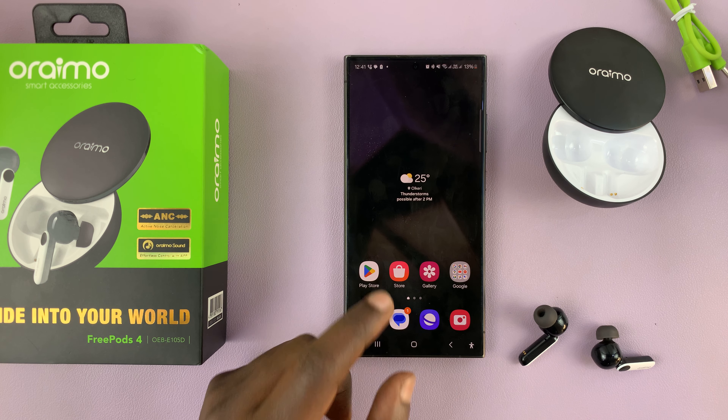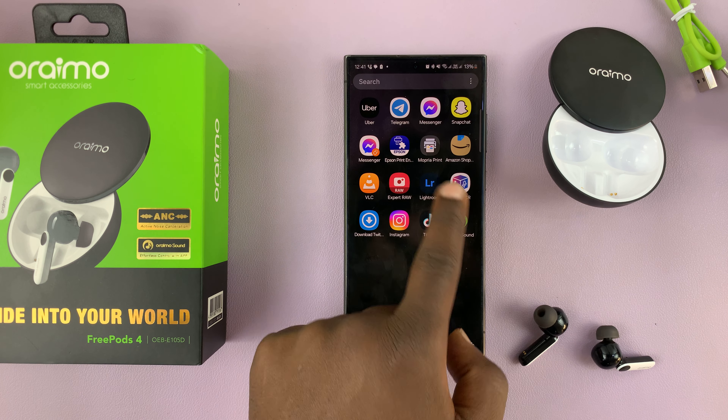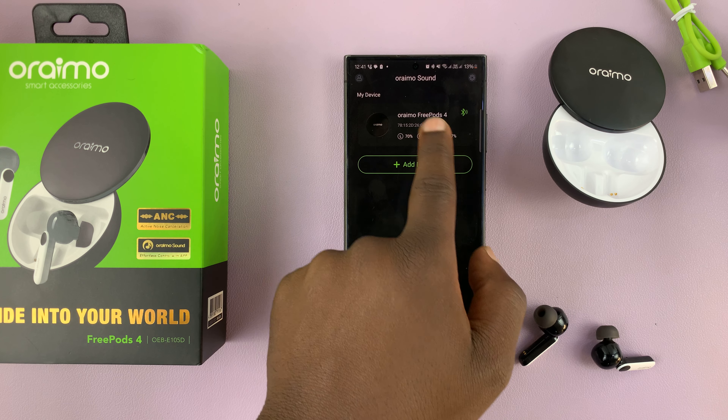I'll be showing you how to update the firmware of your Orimov Freepods 4. Simply go to the Orimov Sound app, which you should have installed earlier and set up, and then on the app, choose your Orimov Freepods 4.